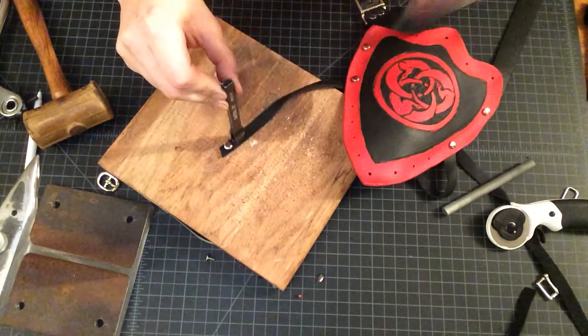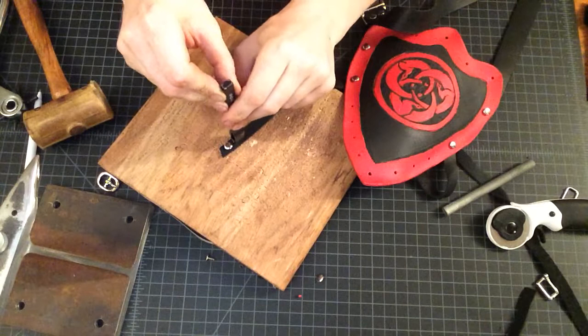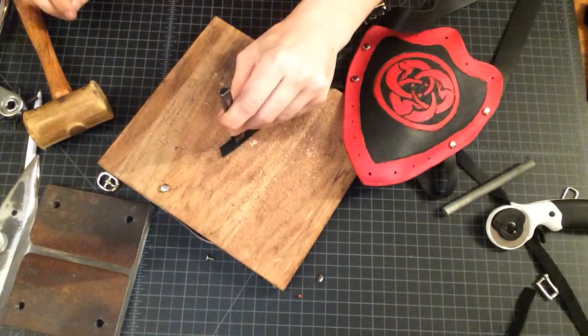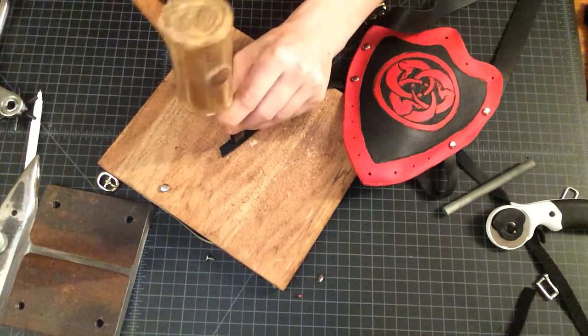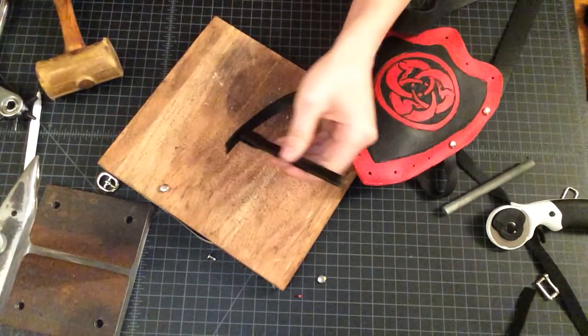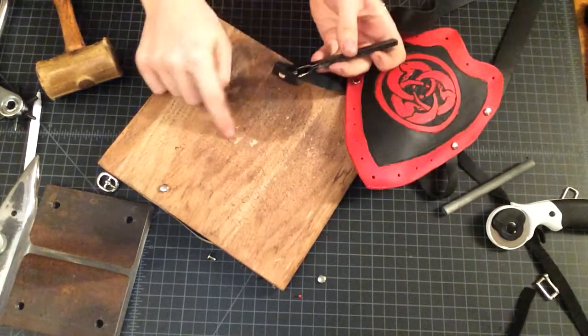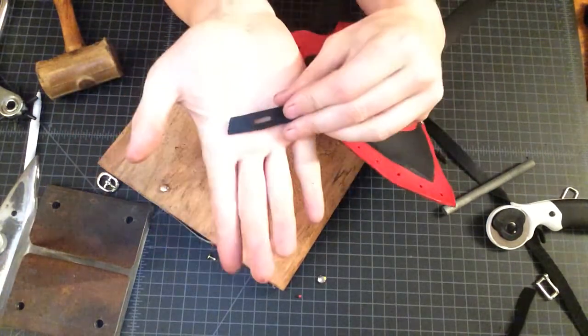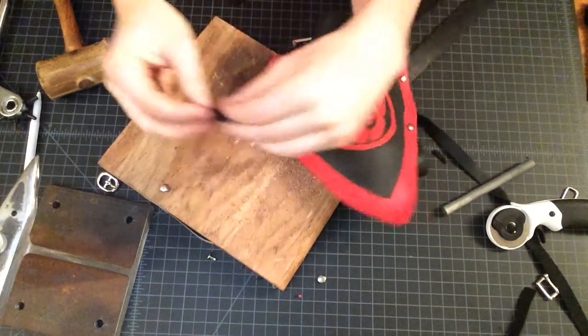You just take the time to make sure it's right because you only have to hit the hammer once and you're ready — but you can't undo it. We're through. We took a little wood with us, and we have a nice clean, uniform slot.